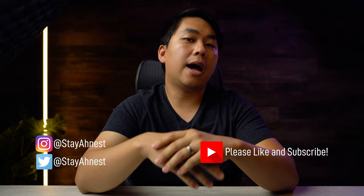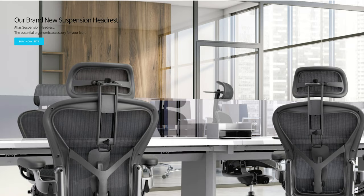What's up everybody, my name is Nanon and welcome to Honestly. One of the most recurring comments I've gotten on my 'how to pick up an Aeron for cheap' video has been: can you please check out the headrests from a company called Atlas.